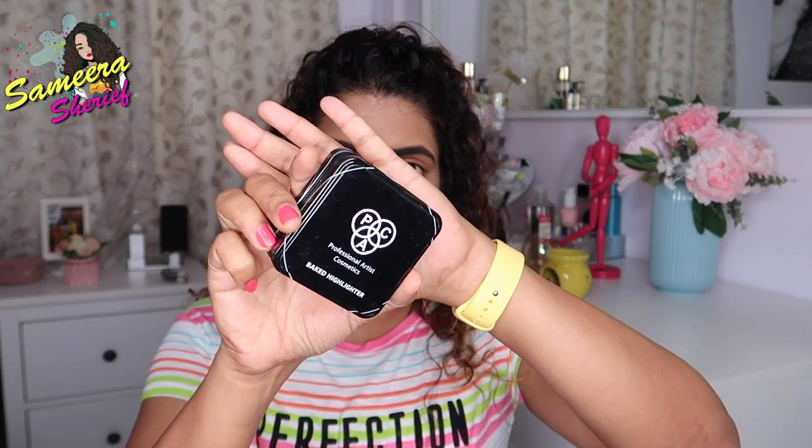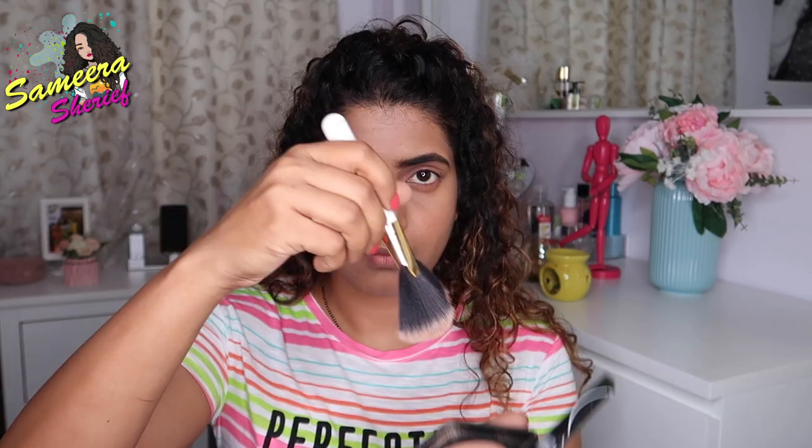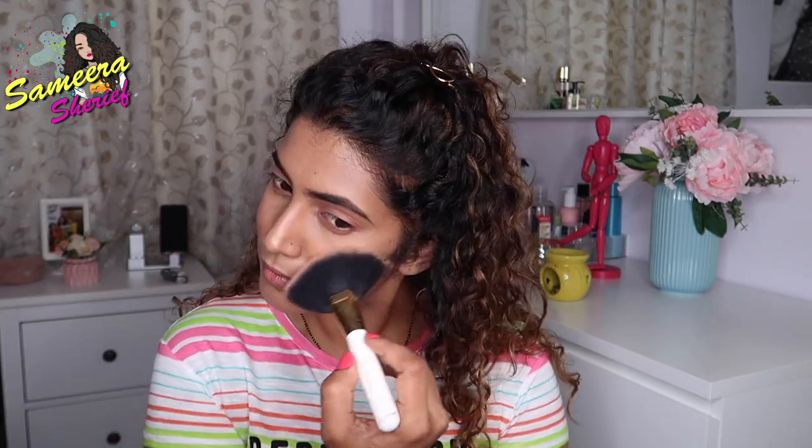Then I'm gonna use Pax Baked Highlighter in shade 12. With the help of a fan brush, I apply it onto the bridge of my nose, on my cheekbones, my chin, and definitely onto my cupid's bow.